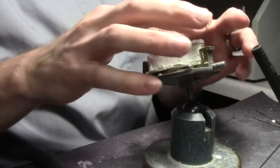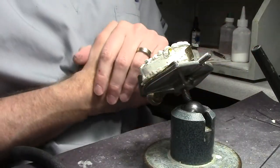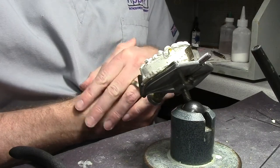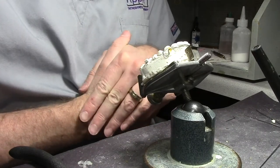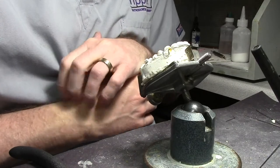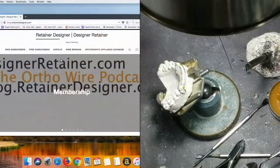So I've got the labial bow down. Lateral arms — I'm not sure I know what you're talking about regarding lateral arms. I have not done a video, Greg, on lab marketing, especially ortho marketing.